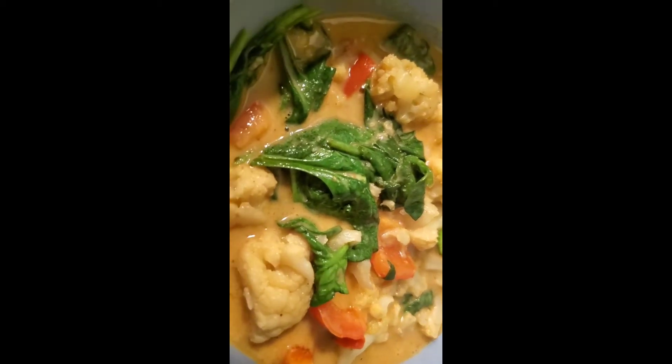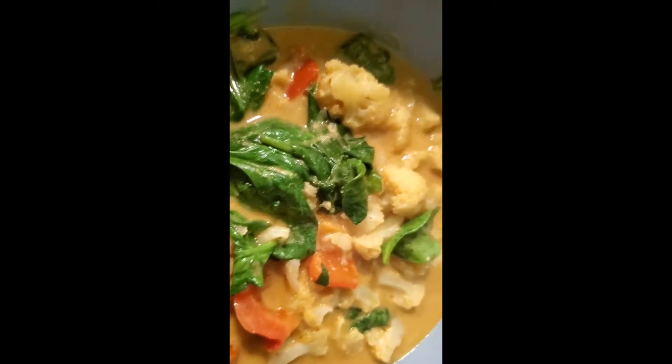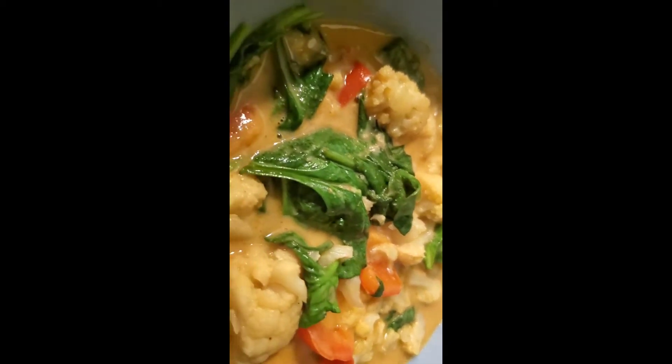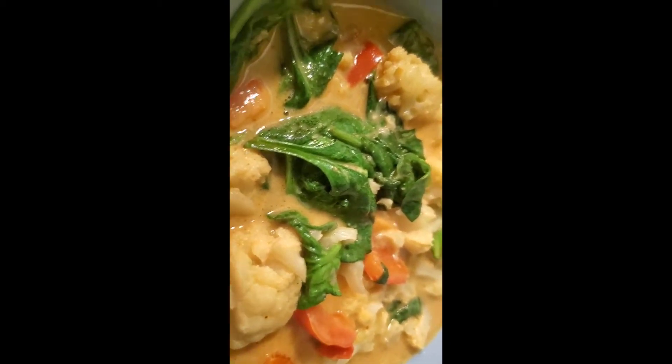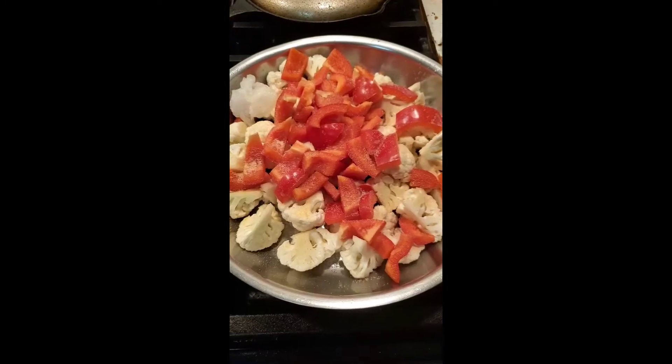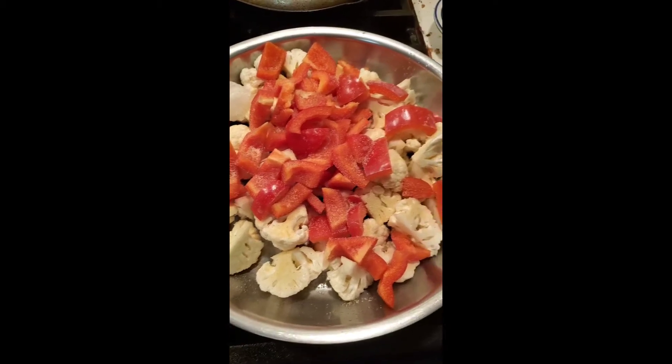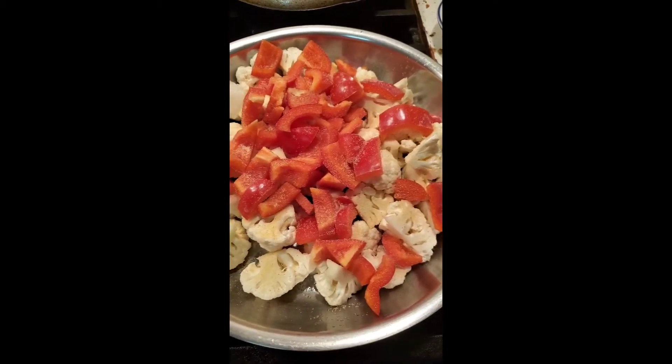Hey guys, so I was in the mood for something a little different, and so here goes some Thai food. It is coconut curry vegetables. Please excuse that noise - the Bills just won, or the game is on, so that's my husband.